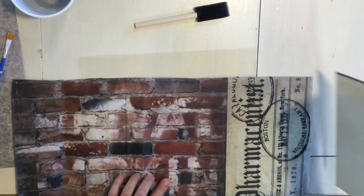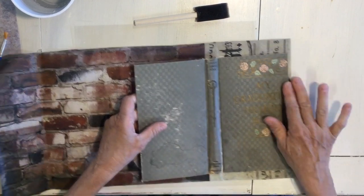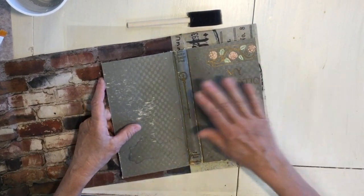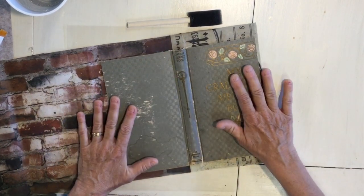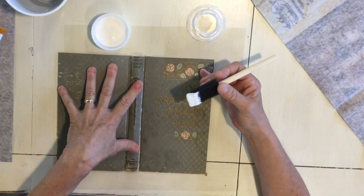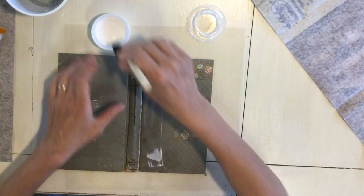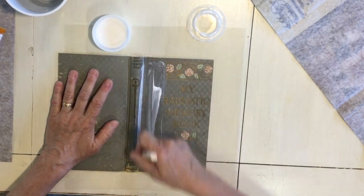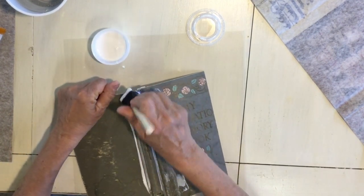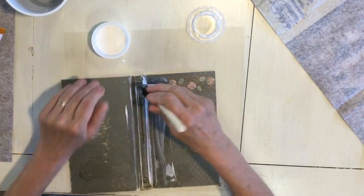I found some decoupage paper that I'm going to put on this book. You can use whatever you'd like — wrapping paper, tissue paper — you could paint your book, stamp it, put transfers on, however you would like your book cover. I'm going to put my glue on the front of the book instead of on the tissue paper, so it won't soak in quite as quickly and gives me a little more time to get it on. You are going to have creases in your spine so you want to make sure you get glue in there, but you don't want it too saturated.